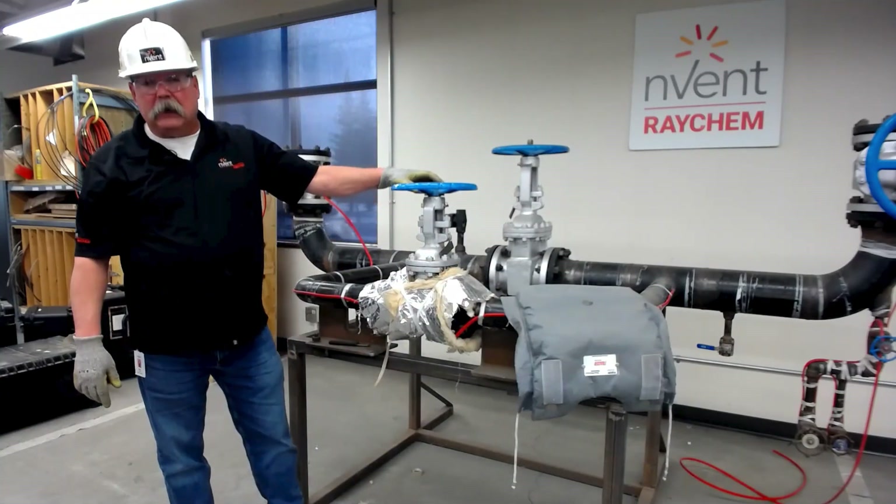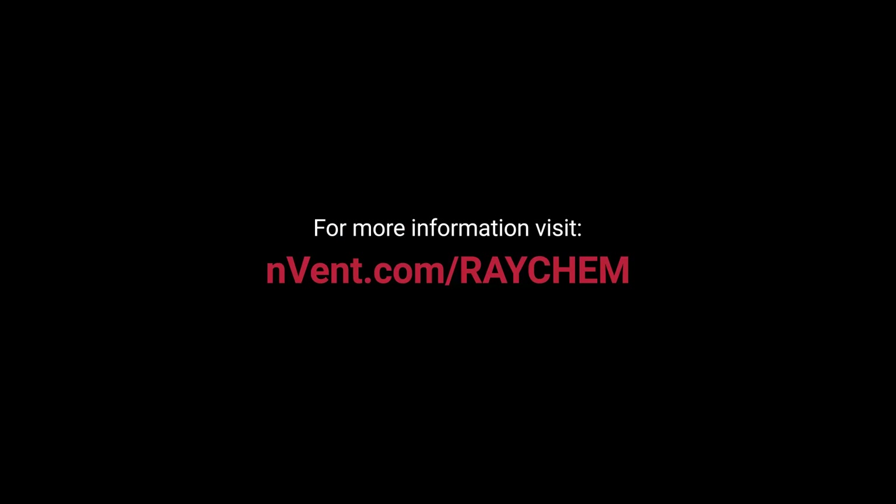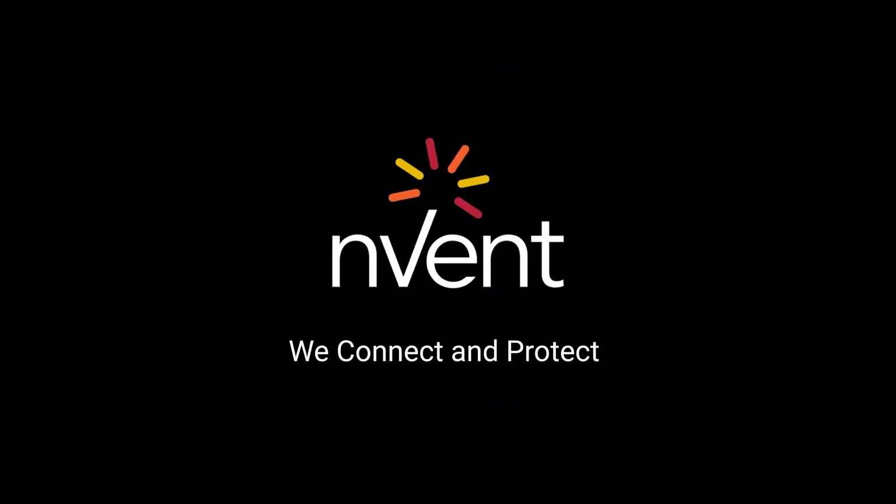Thanks for watching. I hope this helps. If you have any questions, please visit our website, contact your rep or nVent salesperson. Thank you and have a good day. nVent — we connect and protect.